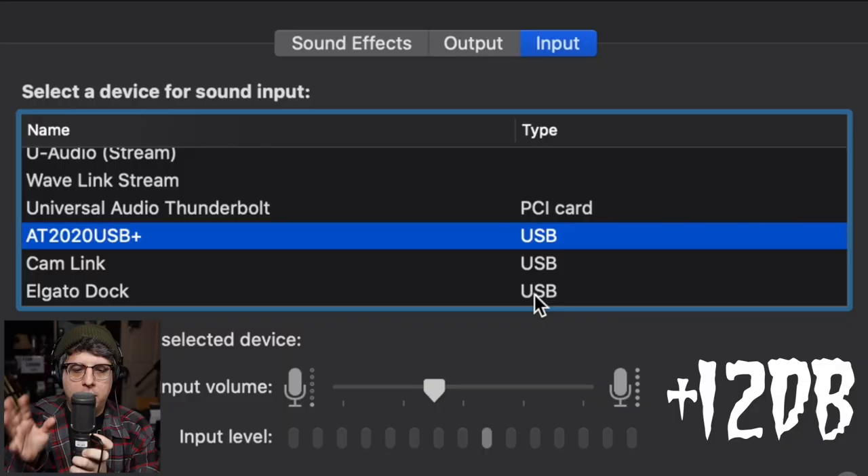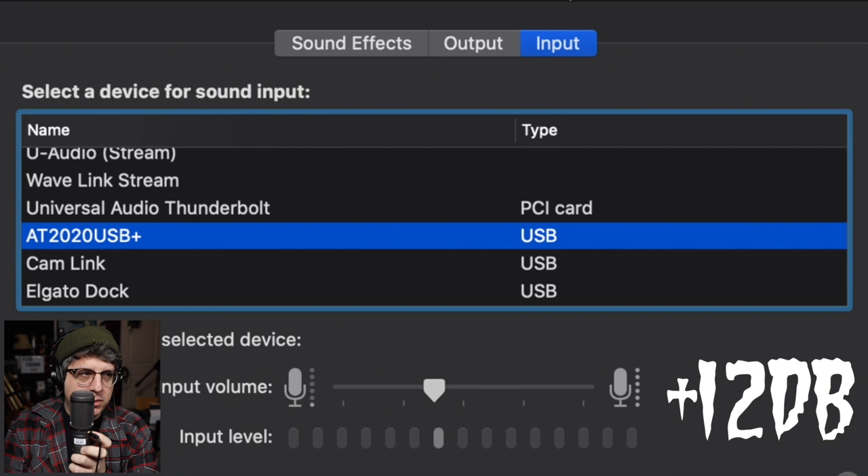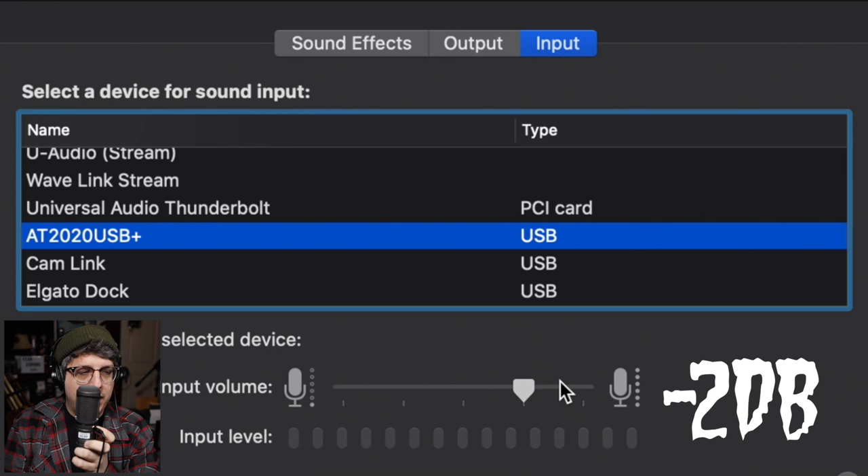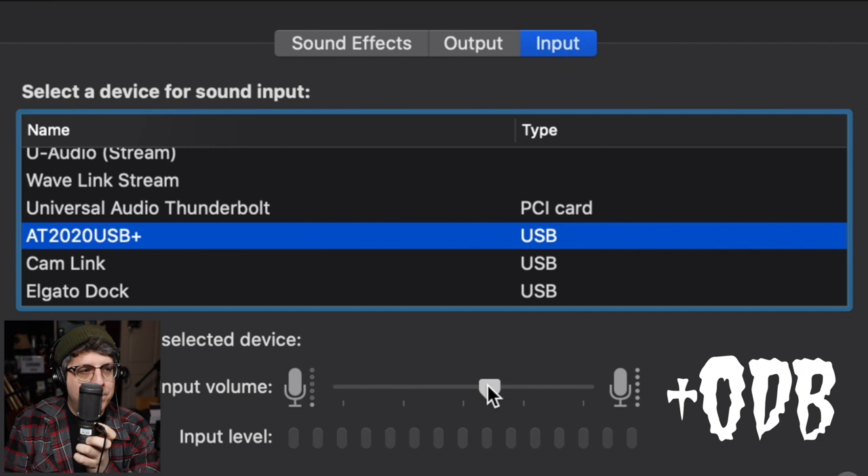As far as the AT2020 USB+, I recorded a quick demonstration. I have it connected to my Mac. Currently I'm at 38%, pretty quiet on the gain. Setting it to 100% — which you said yours was defaulted to — you should hear some clipping and distortion. When we look at the meter, you can tell it is clipping. Dropping it down to 75%, we are not quite clipping but it's still a little too close for comfort. I would go ahead and drop it down to maybe 50-60% to get a decent level.